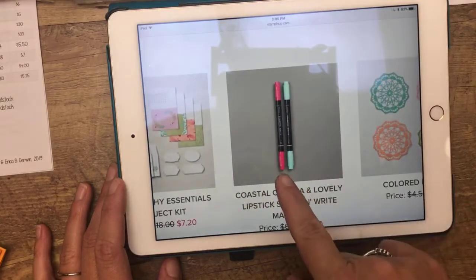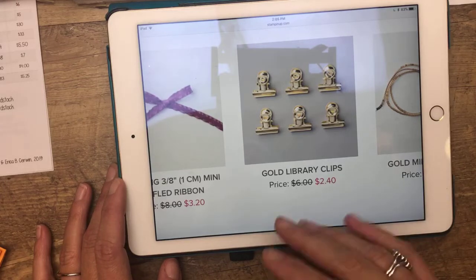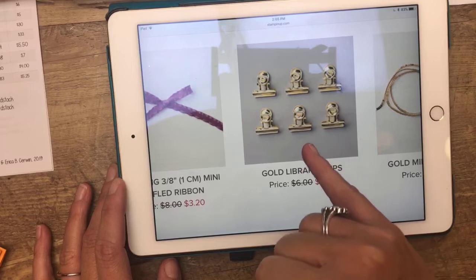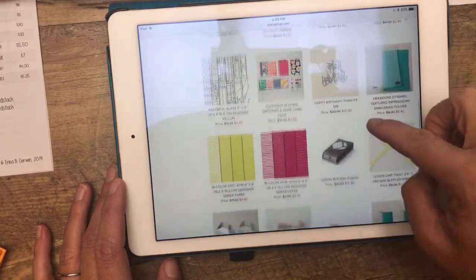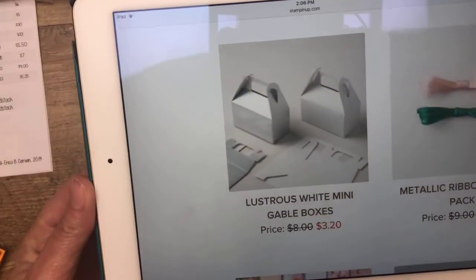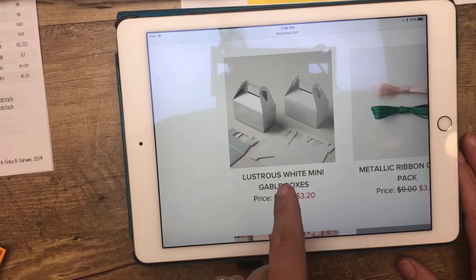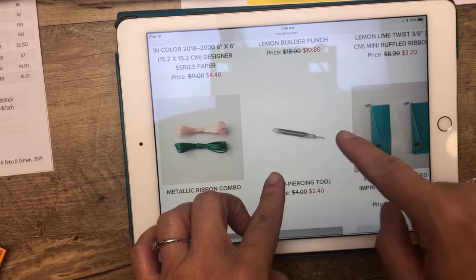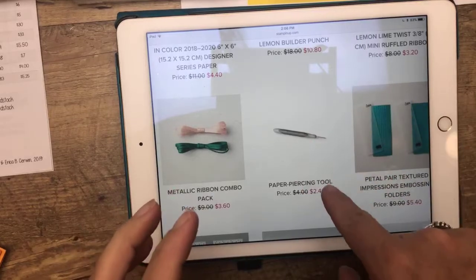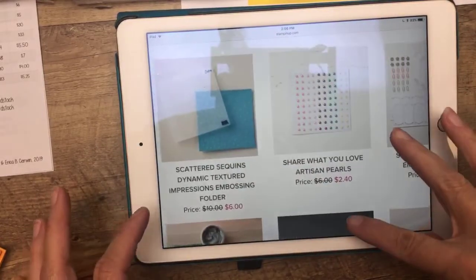First of all, there are several markers on here. If you don't have a lot of Stampin' Write markers, this is a great way to stock up. Here's one of my favorite things — those gold binder clips or library clips, $2.40. You know how I like to clip tags on my projects. These are some of my favorite clips that Stampin' Up! ever had. There are also gable boxes — so easy to put together and make a quick treat box for any holiday. The white ones are $3.20, more than half off. The piercing tool — if you don't have one, add some to your basket at $2.40. I actually have about 10 of them and I'm always losing them. The Share What You Love Artisan Pearls are $2.40 — we can never have enough pearls.